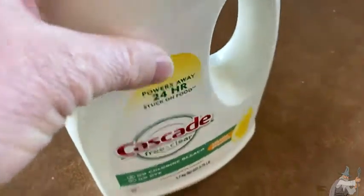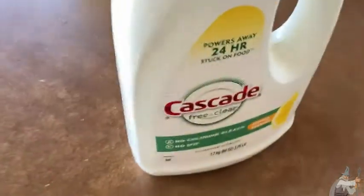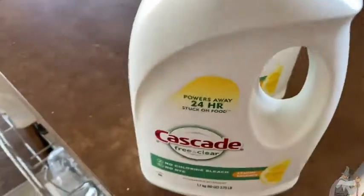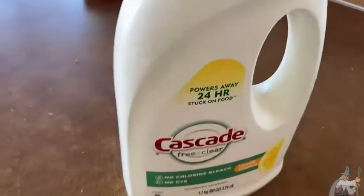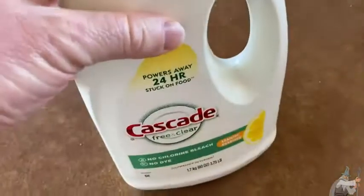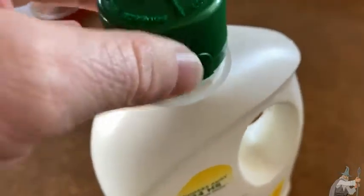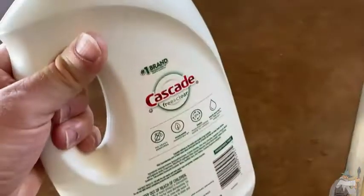I use this to do dishes sometimes and I actually have two of these. I bought two — got one and then I have another one right here. This one still has a little bit in it, hopefully enough to do my dishes. This is really good stuff, that's why I buy it. The dishes come out fairly clean, they're sparkling, and there's no weird coloring or anything on them.